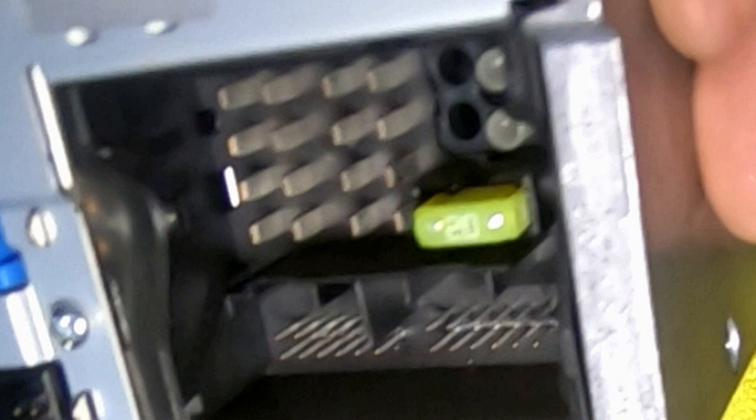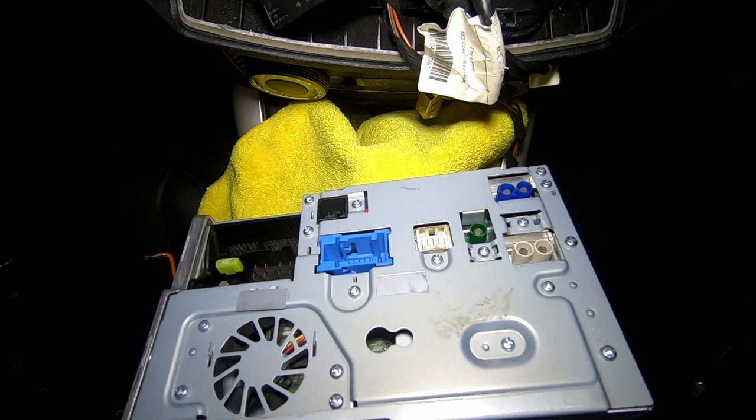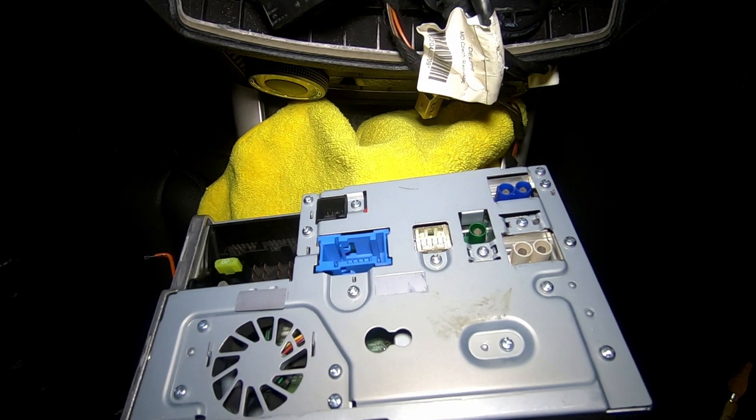If you're no longer getting video or audio from your entertainment system, check the fuses in the fuse box in the engine bay. If those are fine, also check the fuse that plugs directly into the back of the head unit, as it may just be that fuse causing the issue.